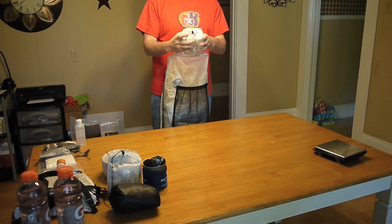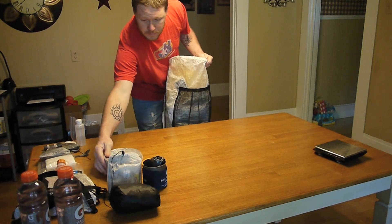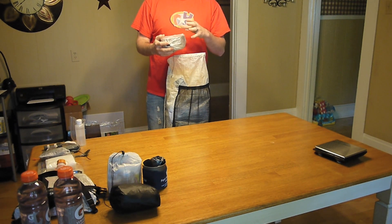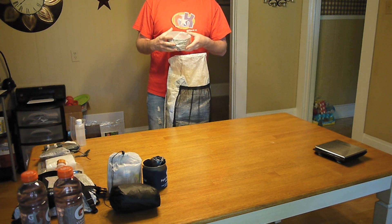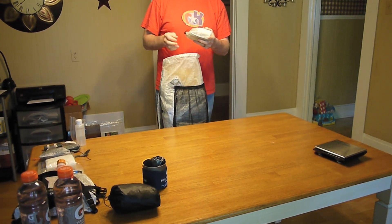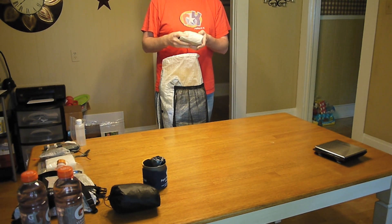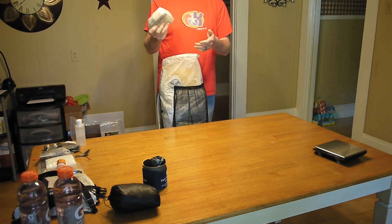Next is my tarp — this is the Z-Packs Hexamid Solo Plus tarp, just in its stuff sack. Then I have my cook kit, which is the 0.9-liter Evernew short wind pot with a DIY lid, the Sidewinder Caldera Cone that matches the pot, and the Starlight stove inside there. Then I've got my Ditty bag, which has just got my first aid kit, repair kit, hygiene stuff, and my little Spyderco Ladybug.